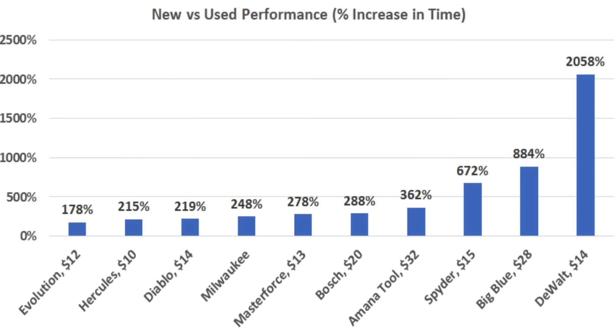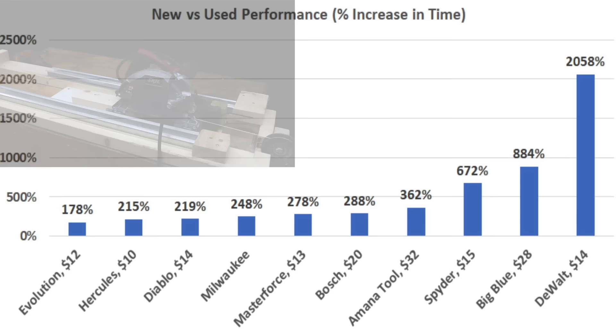After all of the testing, the Evolution showed a 178% increase in the amount of time it needed to cut through clean 2x4s — the best of all the brands.